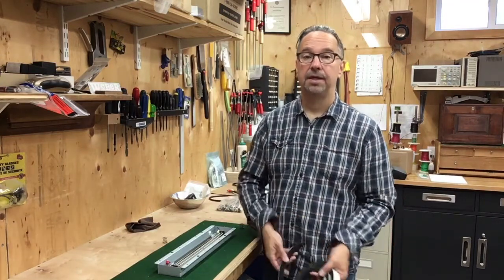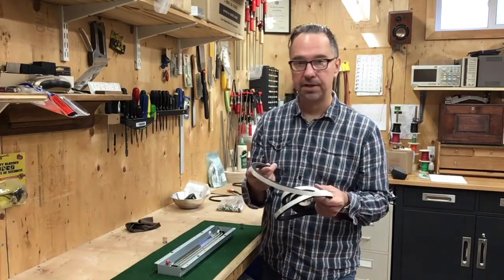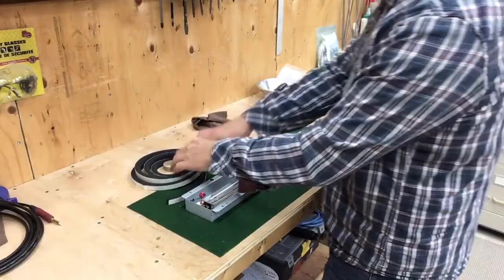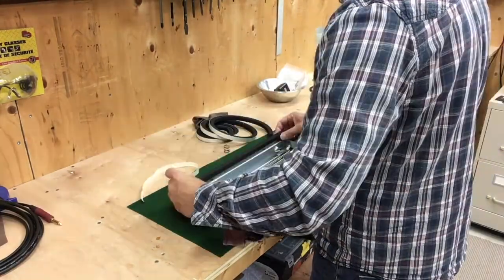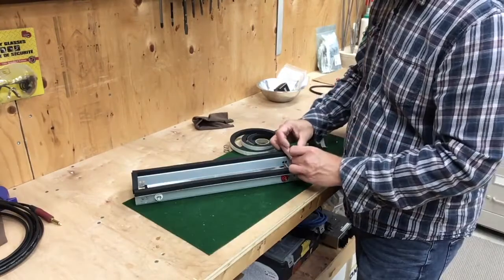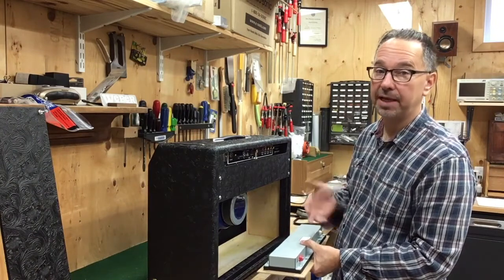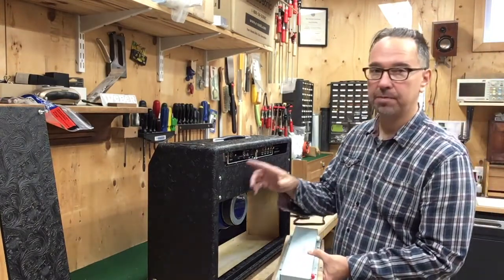So while I'm waiting for the reverb tank bag to come in, I'm going to come up with an alternate method. What I've seen used in other cases is foam strips like this one — specifically for sealing around doorways. You run this on either side of the tank; it isolates the tank mechanically from the bottom of the cabinet and also keeps out any dust. So we're going to give this a try. The correct orientation of the reverb tank inside the cabinet is important — if you get it the wrong way around, it'll buzz because of magnetic interference with the power transformer.